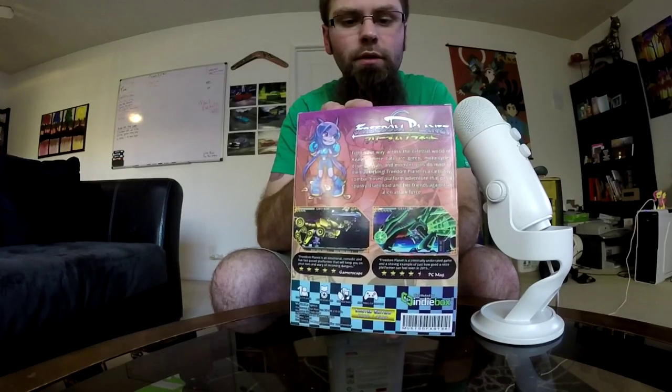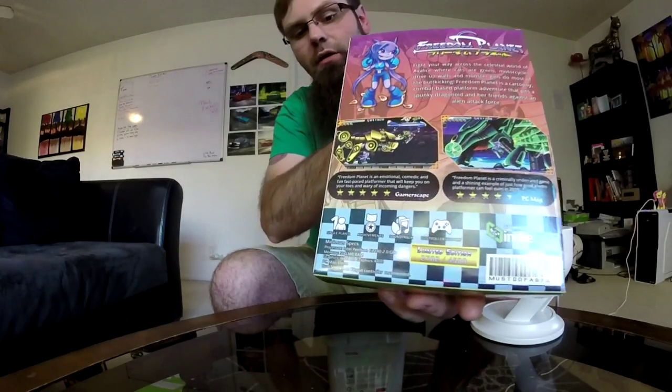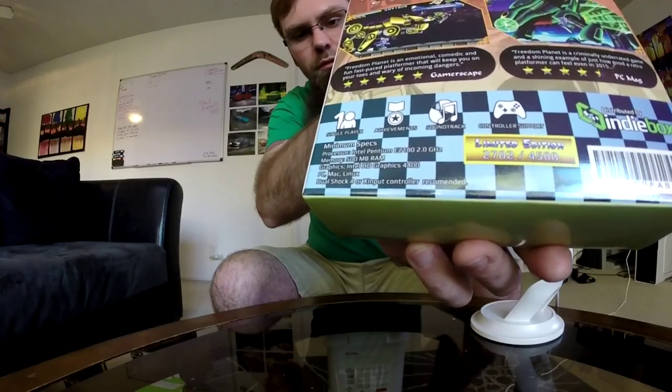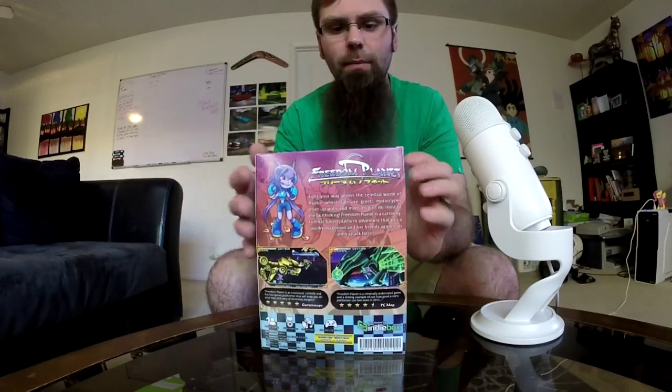I'm working around the glare, I apologize — super excited. And as we see down on the bottom, this is a collector's limited edition. For this game I am a collector fanboy, which I'm usually not, but I'm making an exception.